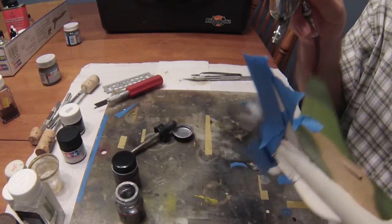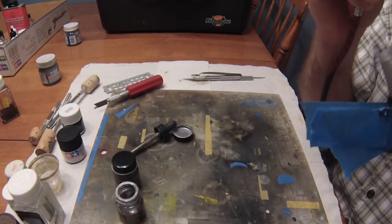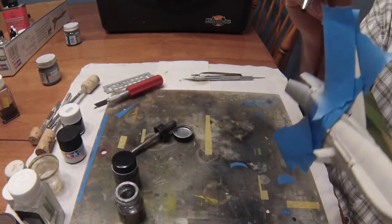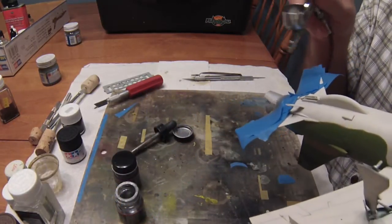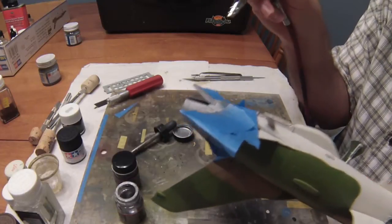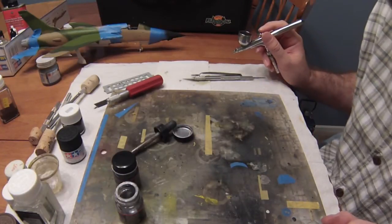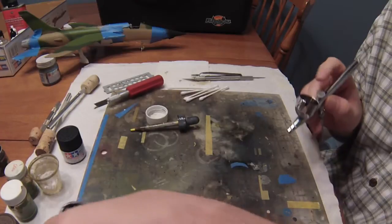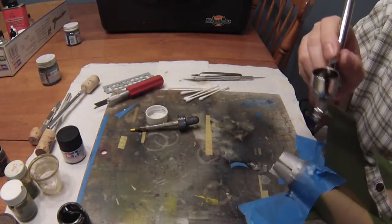I'm going to spray the inside of the tail cone a little bit too — leave it kind of mottled black and magnesium to look dirty and grimy, full of soot. It looks too new right now, so I'll weather it down using AIM weathering powders in soot gray and black to give it an exhaust-dirty look. I can also post-shade by taking a little flat black and lightly tracing around the rivet lines on the engine petals to add some variation.